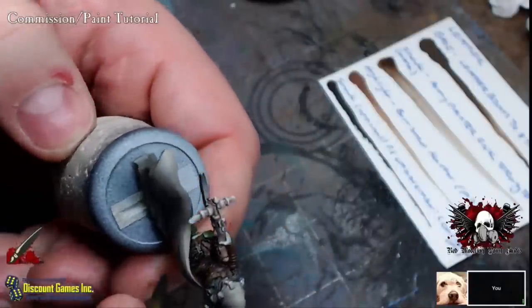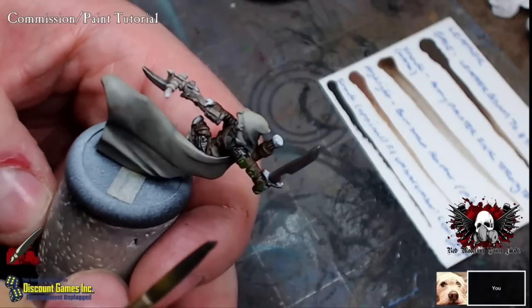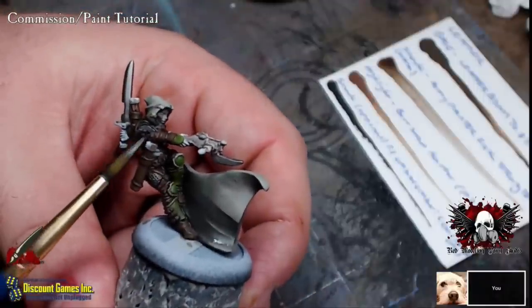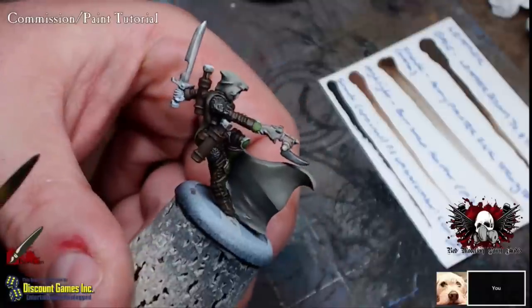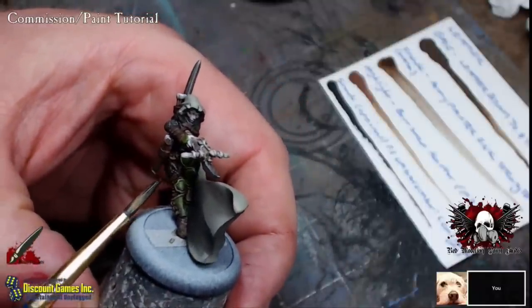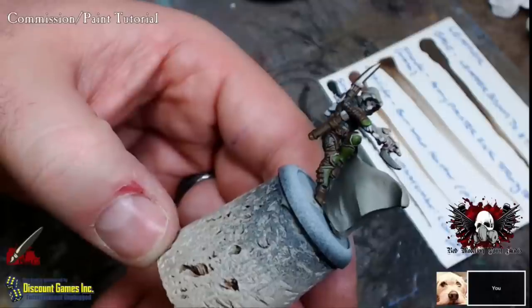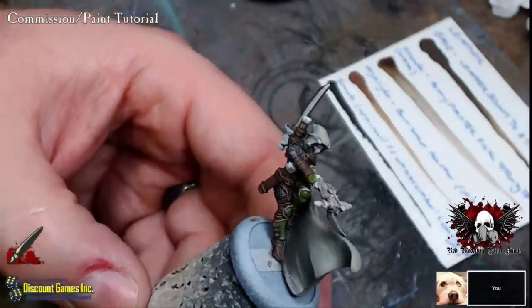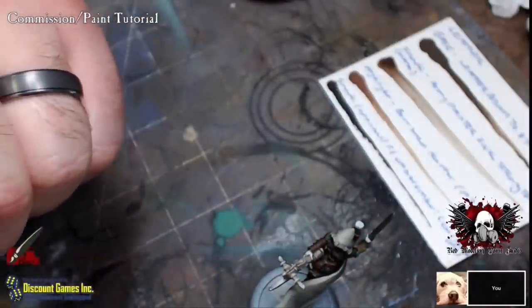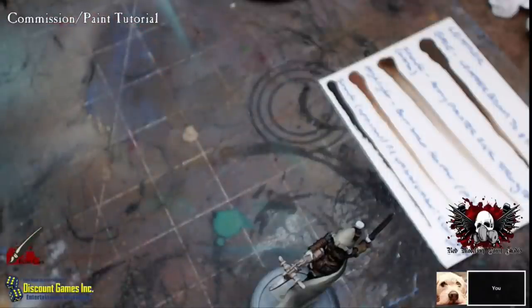Are you going to pick up a Storm Wall at some point? I'm waiting to see when the Hurricane comes out — I'm thinking of a Haley 1 and 2 list with two Hurricanes, a unit of Gun Mages, casting Temporal Barrier, and using knockback on everything. Two Hurricanes with Arcane Shield and Gun Mages with Snipe and knockback would just be brutal for scenario play.